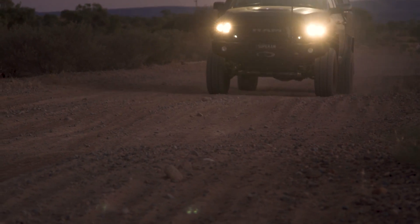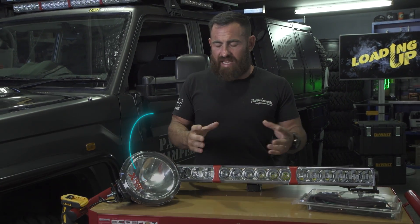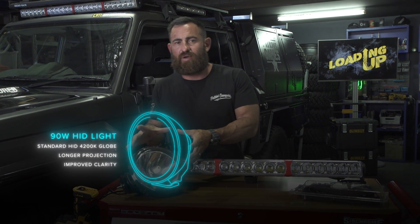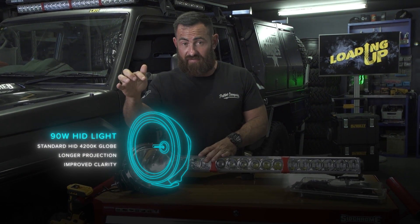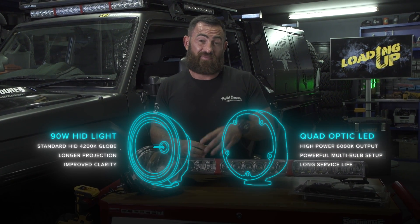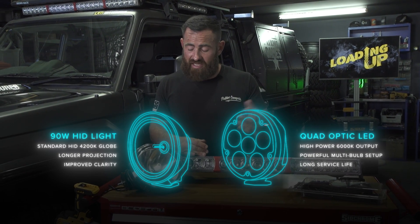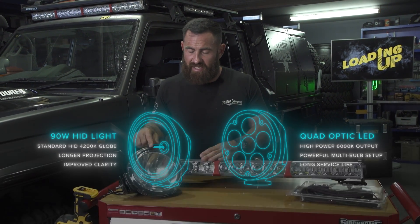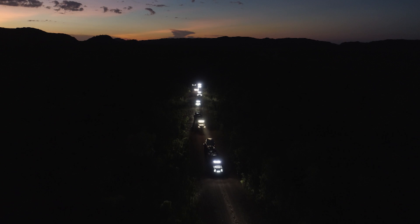HIDs are going to project light a lot further. They come with a standard sort of bulb filled with gas. LEDs are a lot smaller. When you look at a 220 mil light, a HID will always have a single bulb in the center with a standard reflector. An LED will have 6, 8, 10, or 12 bulbs at 10 watts each — these ones in front of me are 90 watts — to get that same amount of light. But you can't get the projection out of the light that you can with a HID.